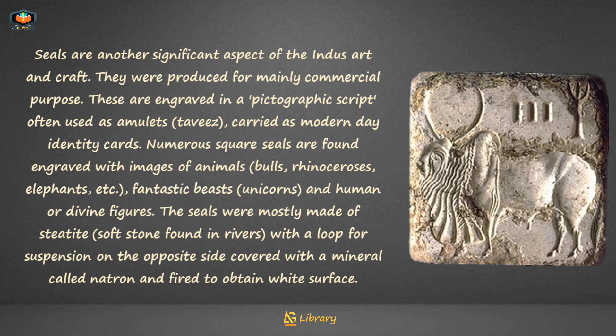Numerous square seals are found engraved with images of animals — bulls, rhinoceroses, elephants — as well as fantastic beasts, unicorns, and human or divine figures. The seals were mostly made of steatite, a soft stone, found in reverse with a loop for suspension on the opposite side, covered with a mineral called natron and fired to obtain a white surface.